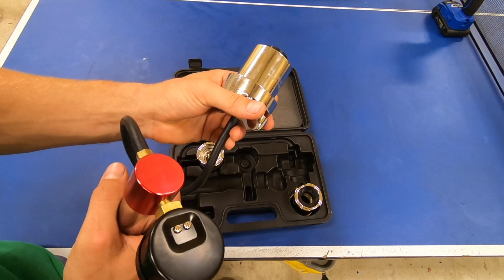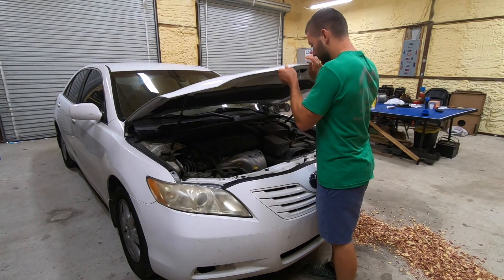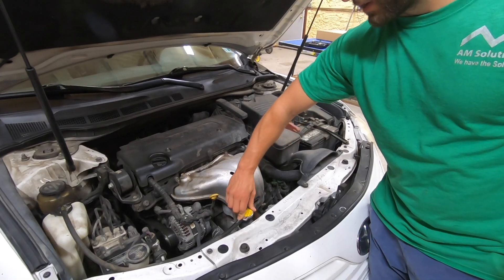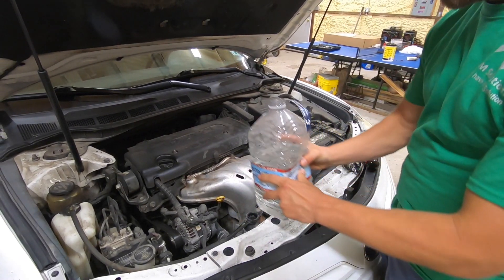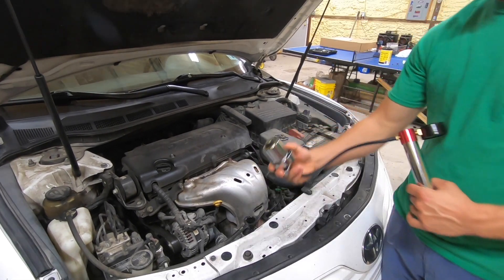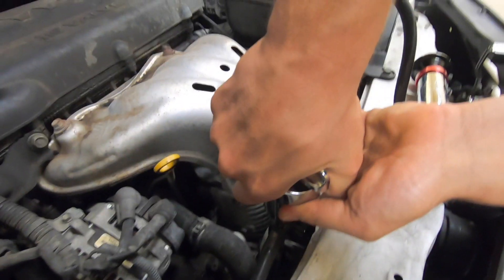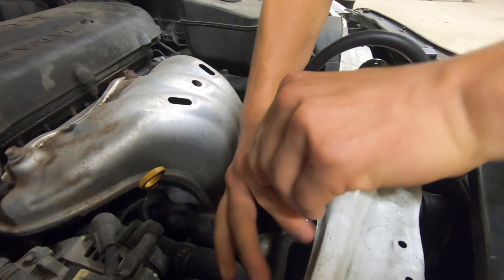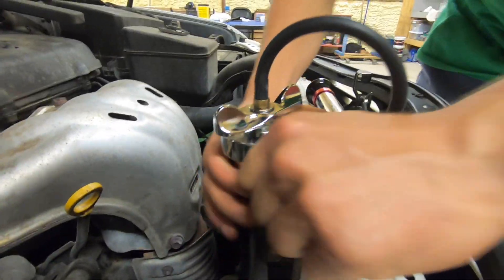Let's go take a look at the vehicle. First we need to open up the hood and take off the radiator cap. Next we'll fill the cooling system with some water and we'll hook up our test kit just like a radiator cap — set it on and twist it on until it stops, usually about a quarter of a turn.